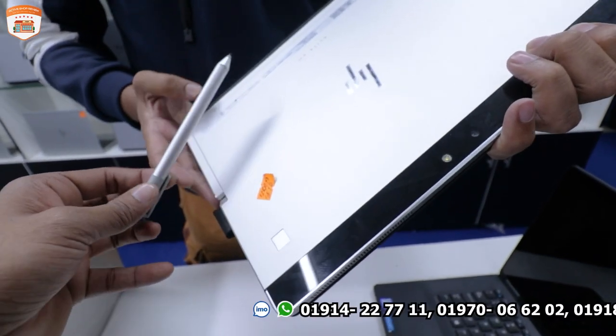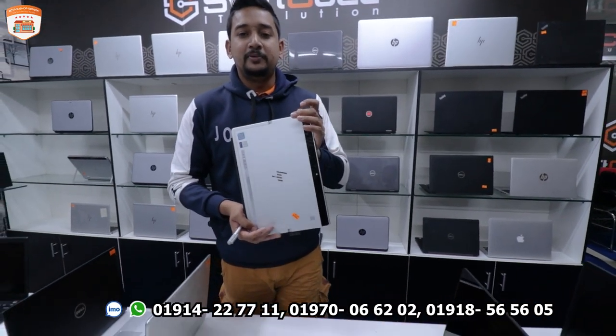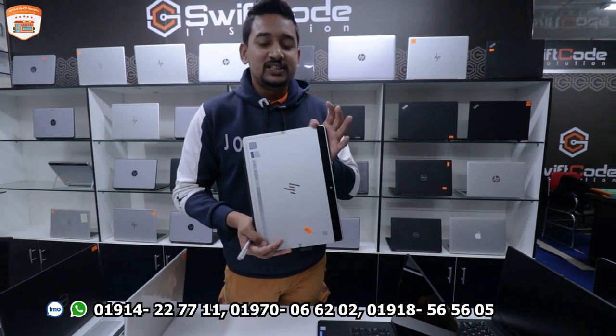This is an enterprise-grade device. It has a 7th generation processor, 8GB RAM, and 256GB SSD. It is priced at around 3,500.